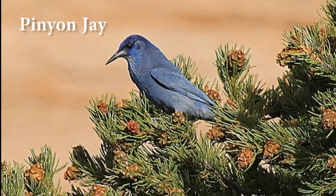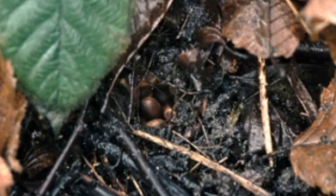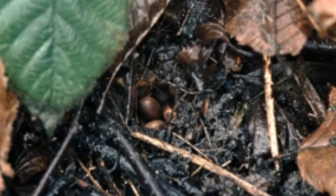This tree's survival is dependent on pinion jays and Clark's Nutcracker. The birds cache large quantities of these seeds throughout the forest.